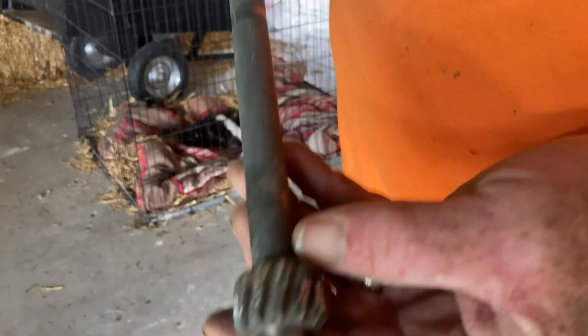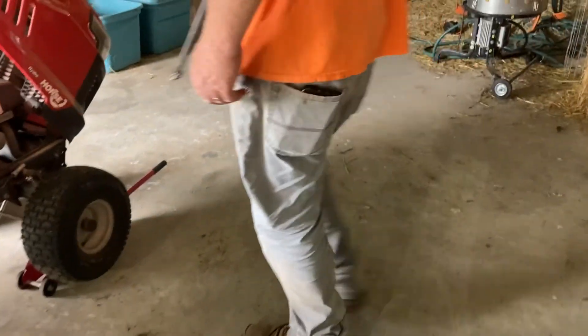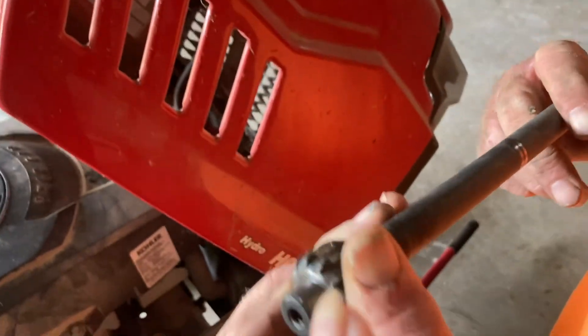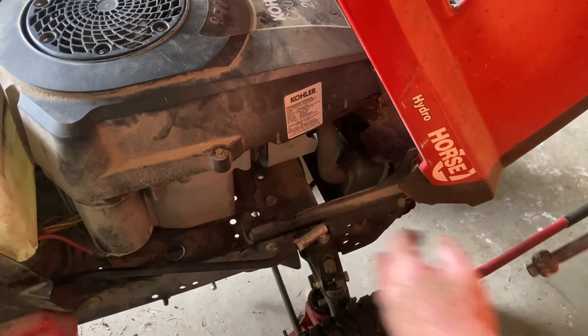See how that's all chewed up pretty bad? There's a gear that turns against this that's tied in with the tie rod right here. See that gear right there — when you turn the wheel, that gear turns against this bushing. And when you turn the wheels, that's what catches and steers.